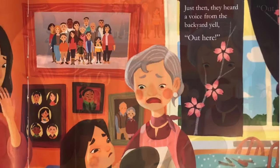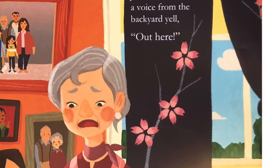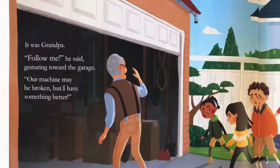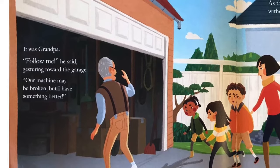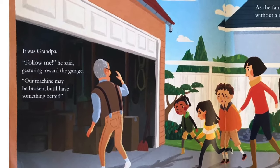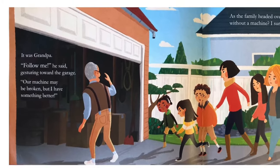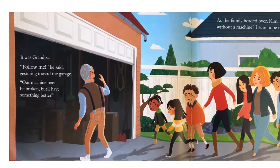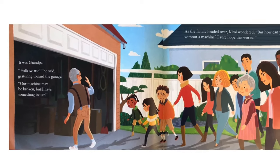Kimi's face fell. Does that mean mochitsuki is canceled? She worried. Just then, they heard a voice from the backyard yell, Out here! It was Grandpa! Follow me, he said, gesturing toward the garage. Our machine may be broken, but I have something better. As the family headed over, Kimi wondered, But how can you make mochi without a machine? I sure hope this works.